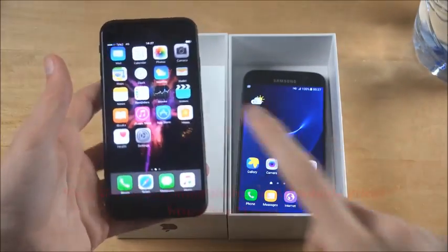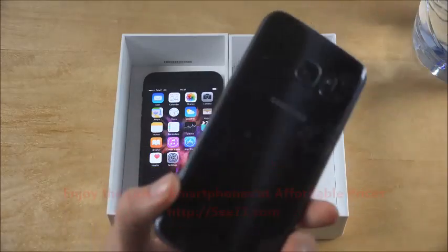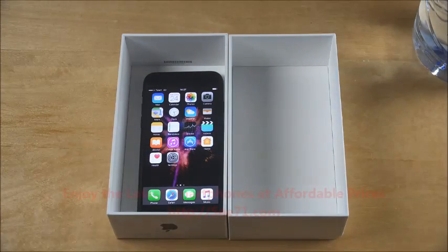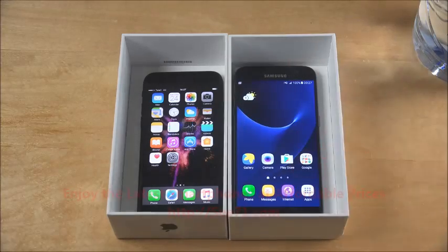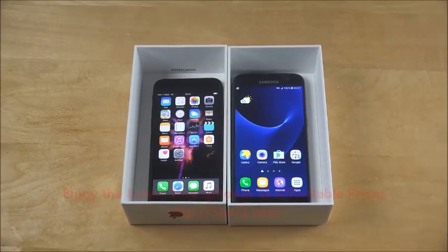So iPhone 7 and the Galaxy S7. This phone has been going through a lot, so it's kind of fun to do this. Are you ready? Of course you are. You are always ready.